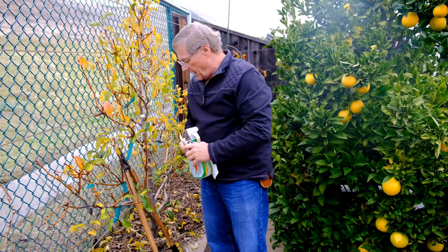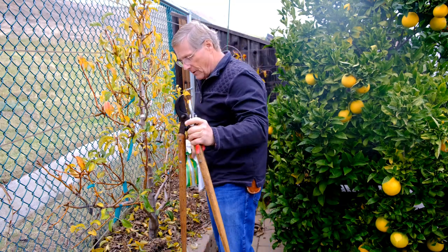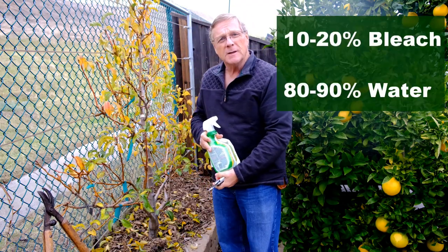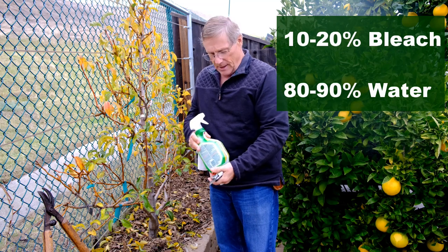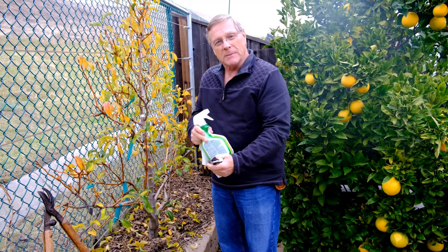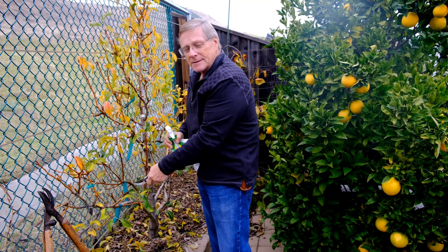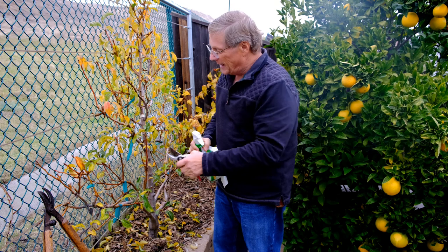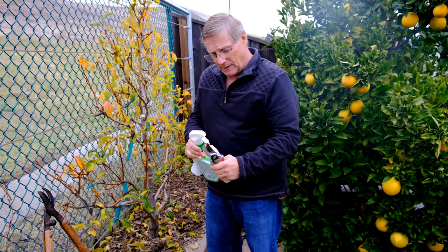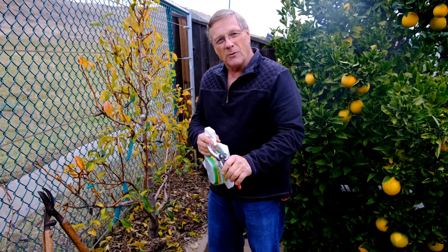A few tools I have here: a pair of shears, a pair of loppers for bigger cuts, and a bleach solution — 10% bleach mixed with 90% water. You can go up as high as 15% or even 20% bleach. Every time I make a cut, if the inoculum is present in the wood, it'll infect my shears, and then every other cut I make will infect that wood. So in between cuts, we're going to wipe the blade to make sure we've killed any inoculum before the next cut.